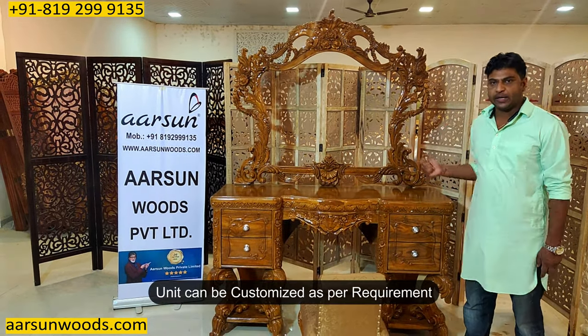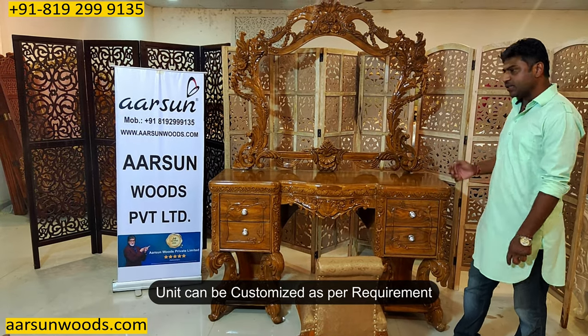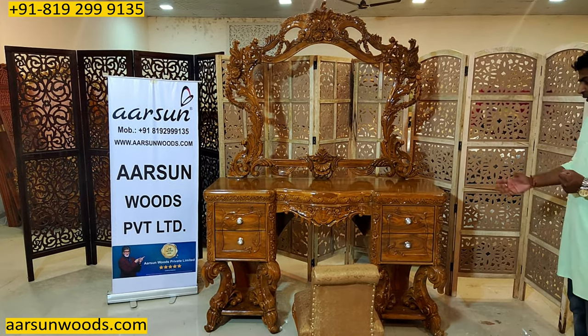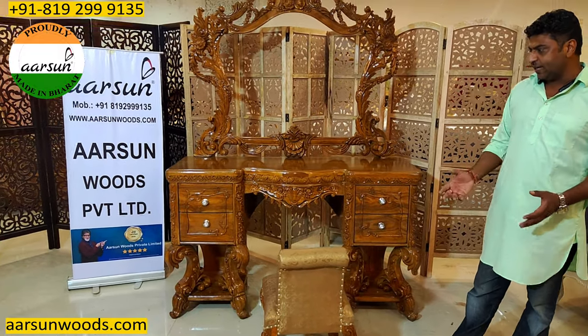Then the size where you want to keep it — it could be 3 feet, 3 and a half feet, 4 feet, 5 feet just like this one, or even bigger than this. The drawer part is an essential area for a dressing because it holds a lot of things, a lot of essential items for the ladies of the house.